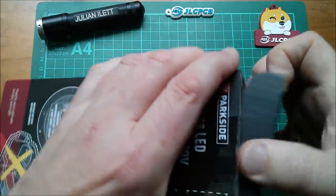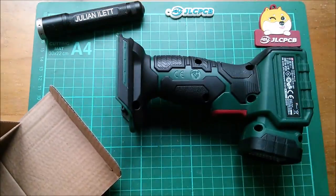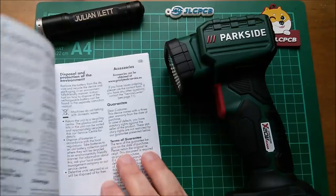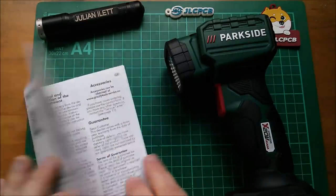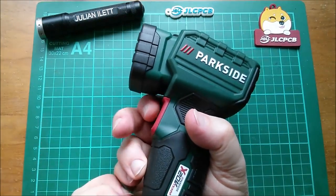Let's see what you get for your £7.99. No unnecessary packaging — it's just the light and this manual. There's some safety information in here but not an unnecessarily overwhelming amount, so not a bad manual.